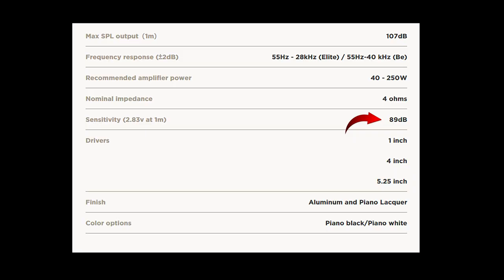We will begin by discussing the speaker's efficiency, which is measured in decibels, or dB if you are reading the spec sheet. Companies measure the efficiency of a loudspeaker by placing a microphone one meter from the speaker and then providing the speaker with one watt of power. Let's take these Starks as an example. These speakers have a sensitivity rating of 89 decibels. So if you stand one meter from your speaker and input one watt of power from your amplifier, the result should be 89 decibels of sound.